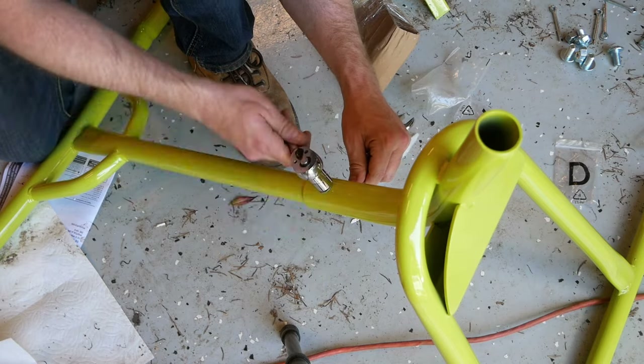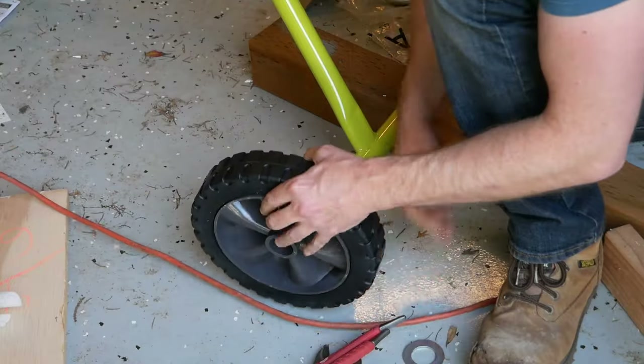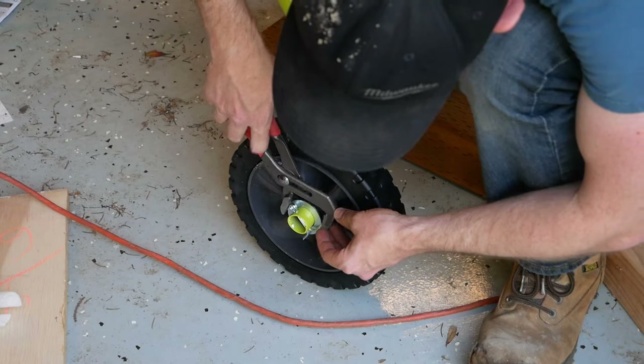Assembly starts by first bolting together the two pieces that make up the legs. This is followed by the installation of both wheels, which are made out of hard plastic. They're held in place with just a couple of cotter pins that you'll need to bend shut.